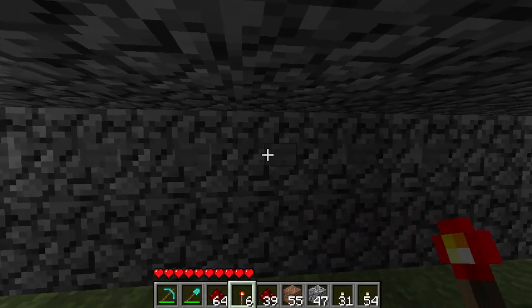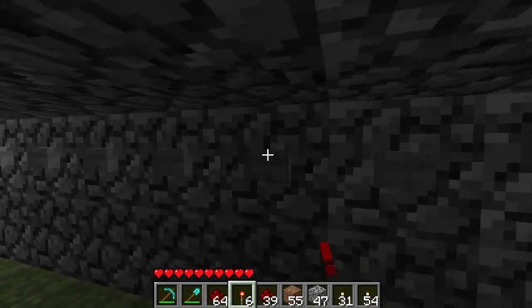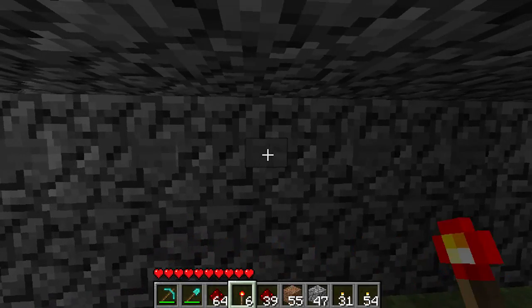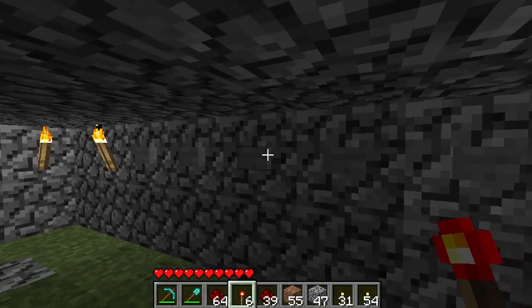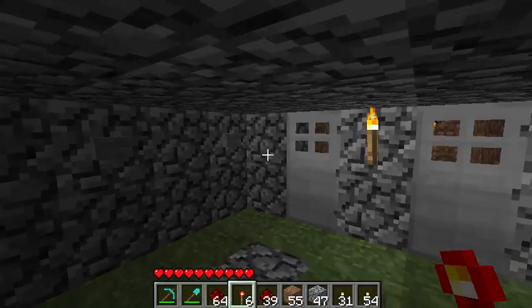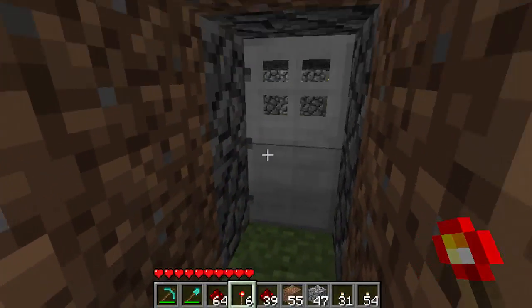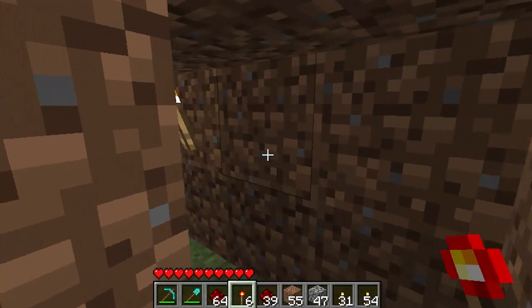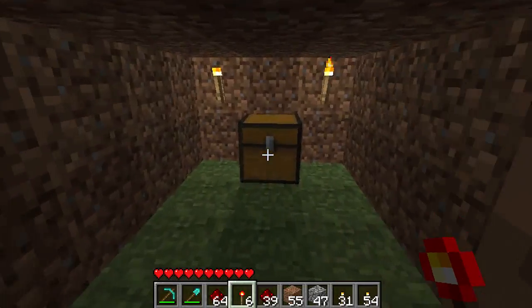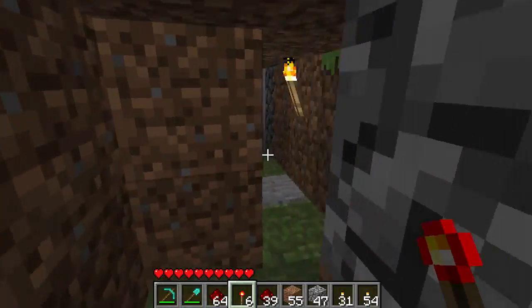Now we'll type in the right combination. We'll press open, and the door opens. It immediately closes once you step on this pressure plate. That way no trailers can follow you and take your goodies.